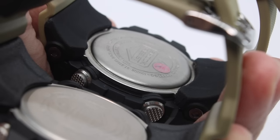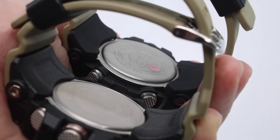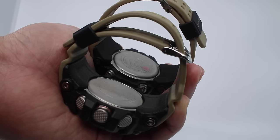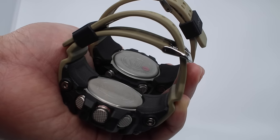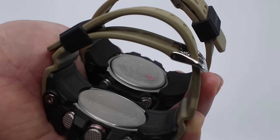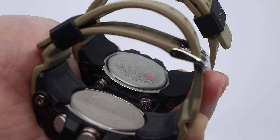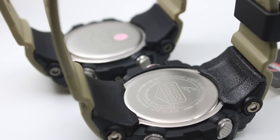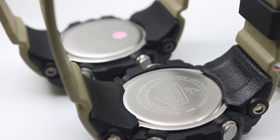Looking at the back cover, the fake one protrudes out more while the original is flat, blending nicely with the curve of your wrist. A protruding back cover makes the watch uncomfortable to wear for more than eight hours. I would definitely not recommend buying the fake Mud Master, even though it's cheap.